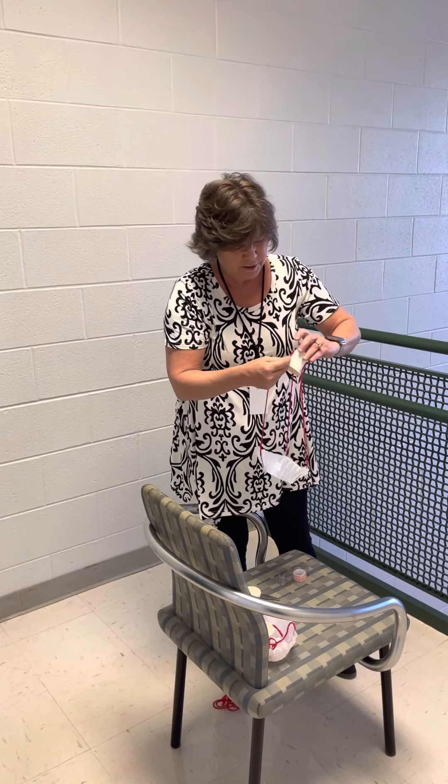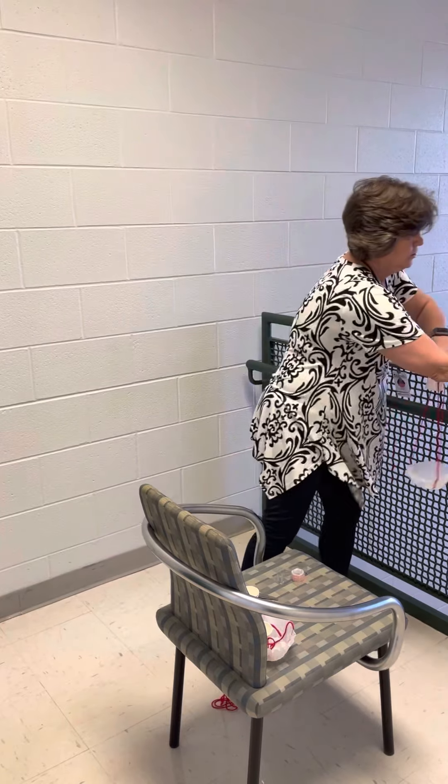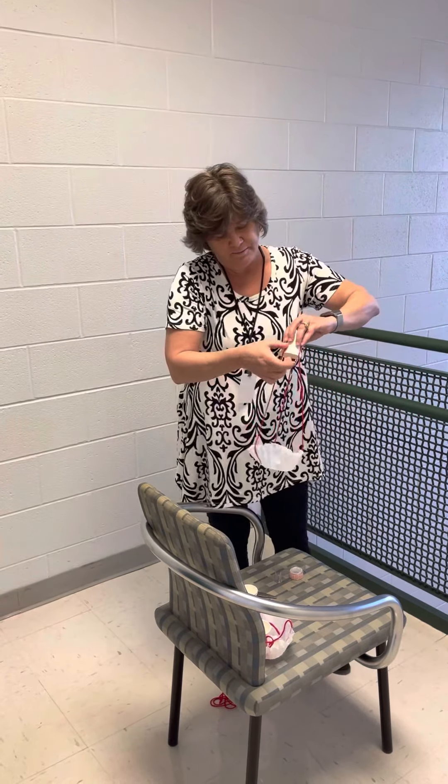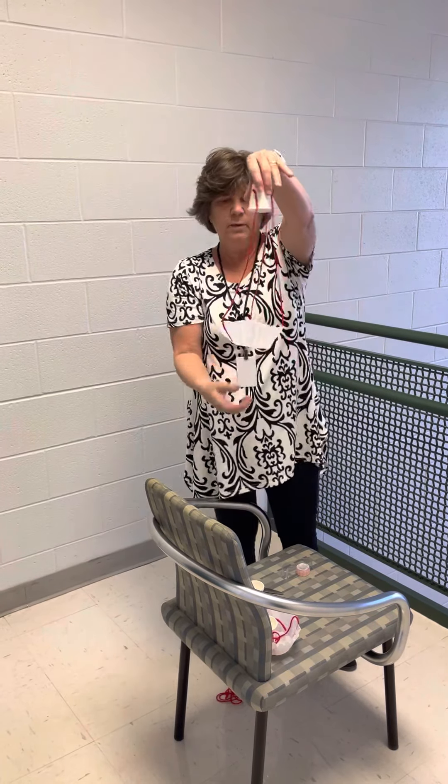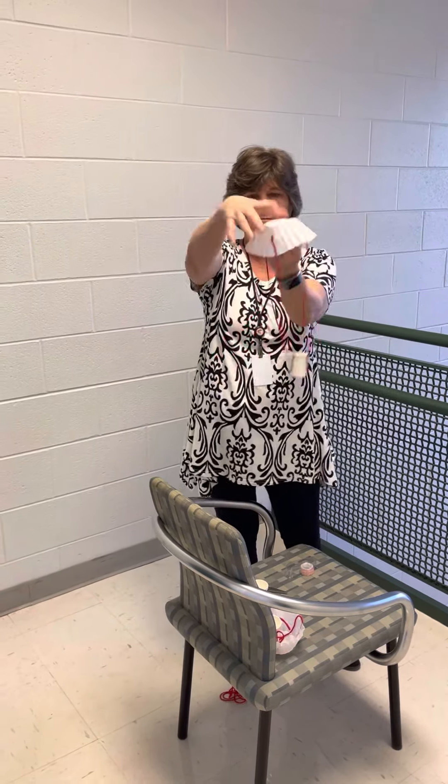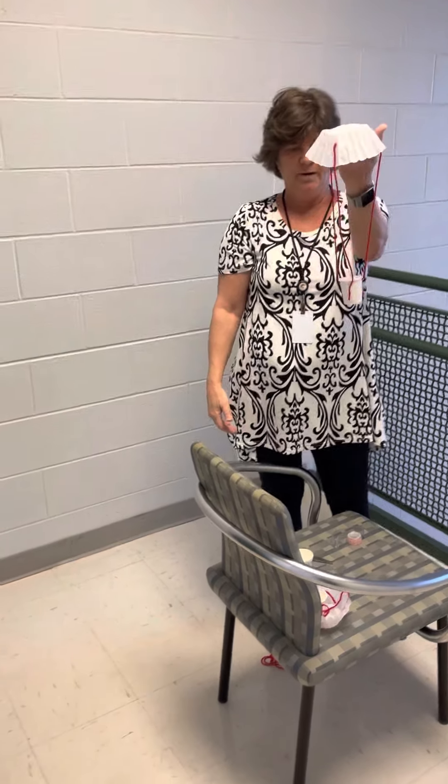With this being science, if your parachute doesn't work real well the first time, try something different. You can get a toy and put it in, or you can use different weights, and you'll see how it falls. Okay, so we have our parachute made — very simple!